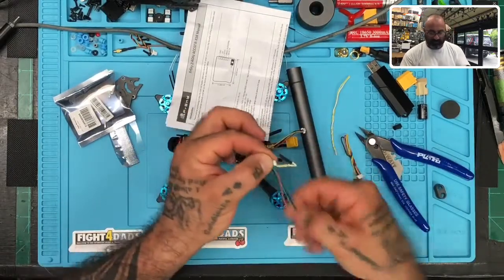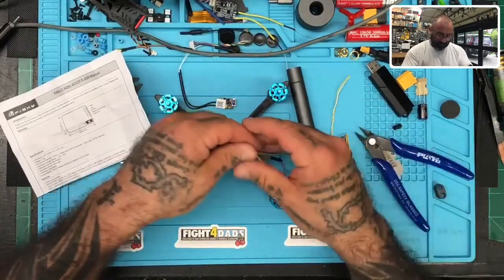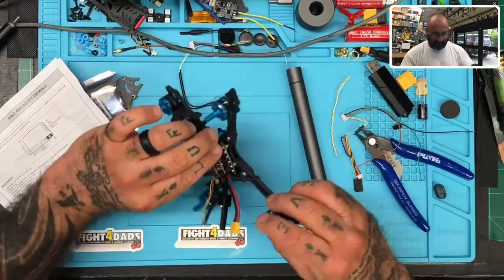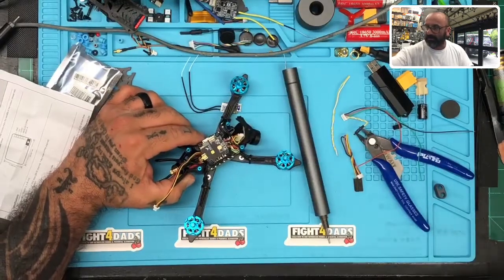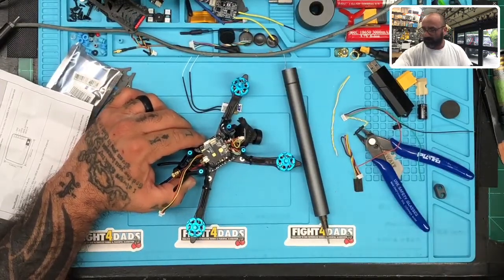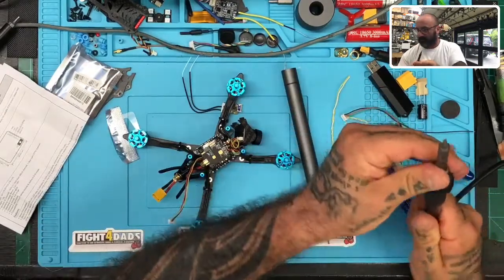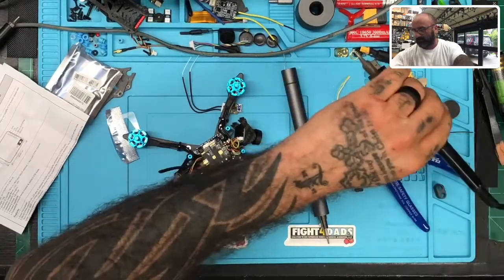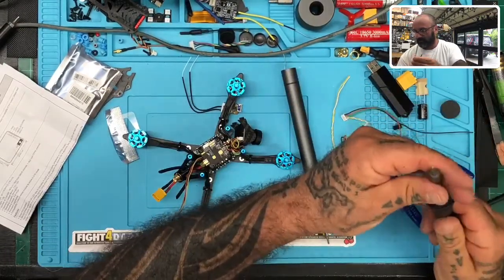The only things we really need are these right here: black, red, and green. That's going to blend in with what HCLRC did. They've sorted it right to here. The only problem is I don't like splicing wires if I don't have to. Let me get my soldering iron going.